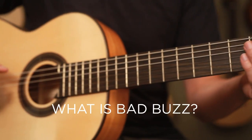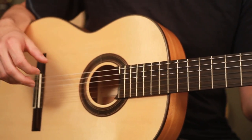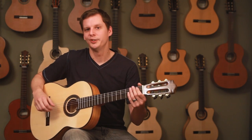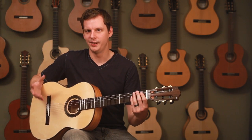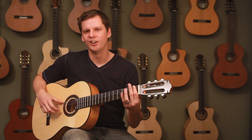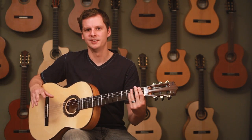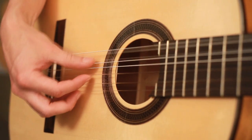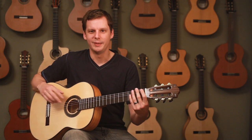So what is bad buzz? To a point, tone is subjective, so what you think is good or bad is up to you. But if you're watching this video, you've experienced what you would think is bad buzz. Bad buzz is a long lingering buzz or a dead note with no sustain, sounding something like this. And yeah, that sounds bad.